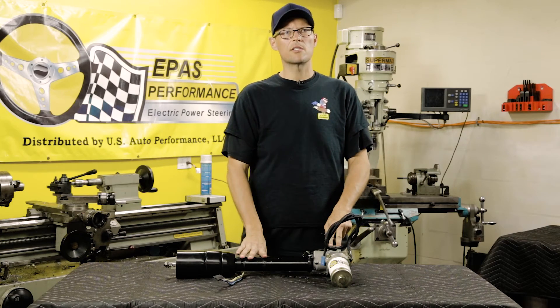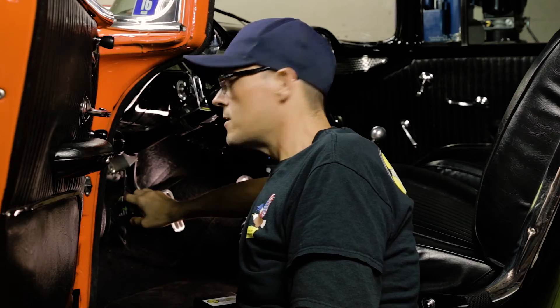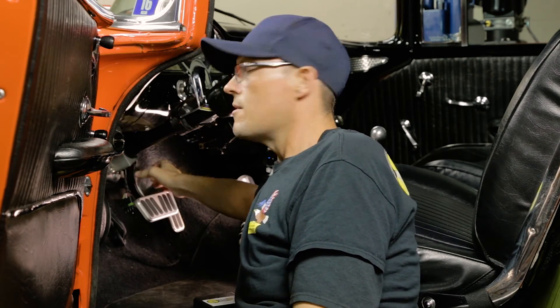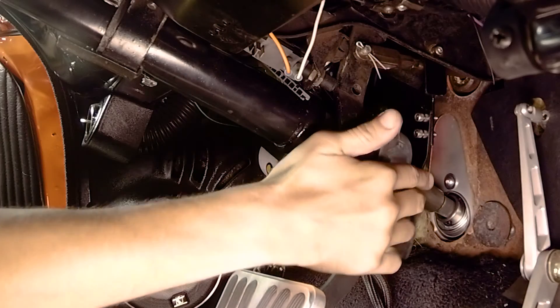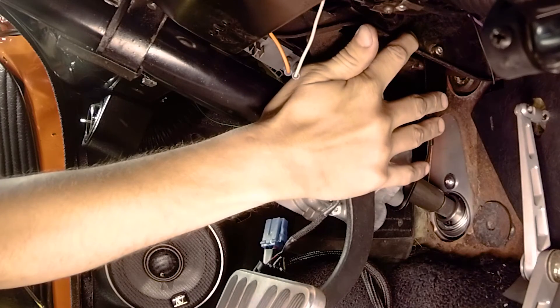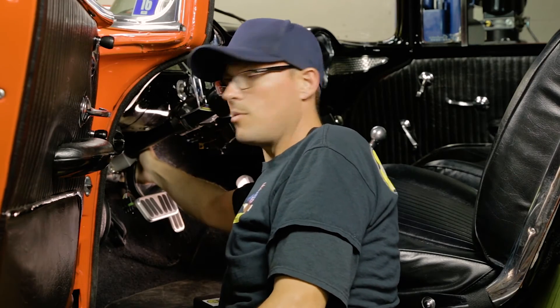Now we need to take all of this and install it in the vehicle. With the column and motor installed, we're going to clock the motor into the correct position, then install our bracket on the back side of the motor — it's going to go up to the brake pedal assembly and a quarter-inch hole is going to need to be drilled, and you're going to put the nut and bolt through. Tighten that up, then go through and tighten everything up, keeping in mind the brake pedal needs to have clearance.